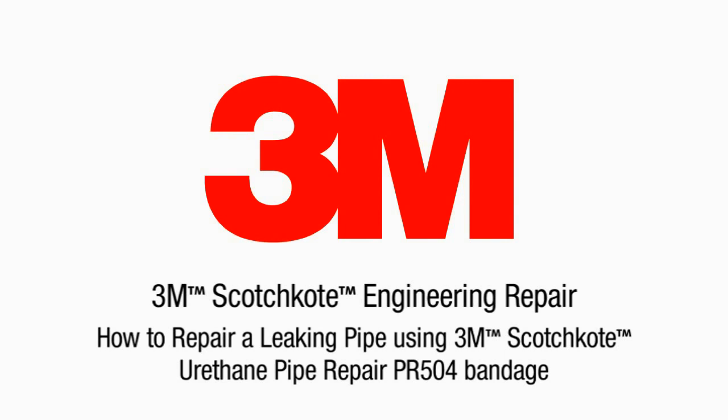3M Scotch Coat Engineering Repair Products allow you to effectively repair and maintain equipment with minimal downtime. Used in even the toughest of military environments, they provide a proven repair solution. Imagineering — what can you repair?